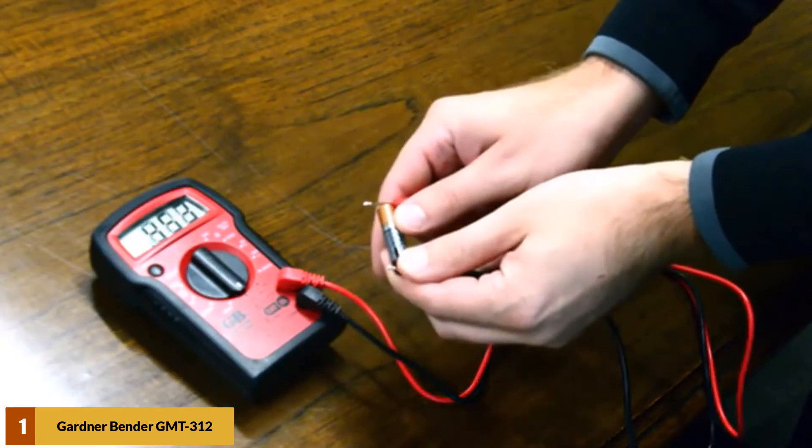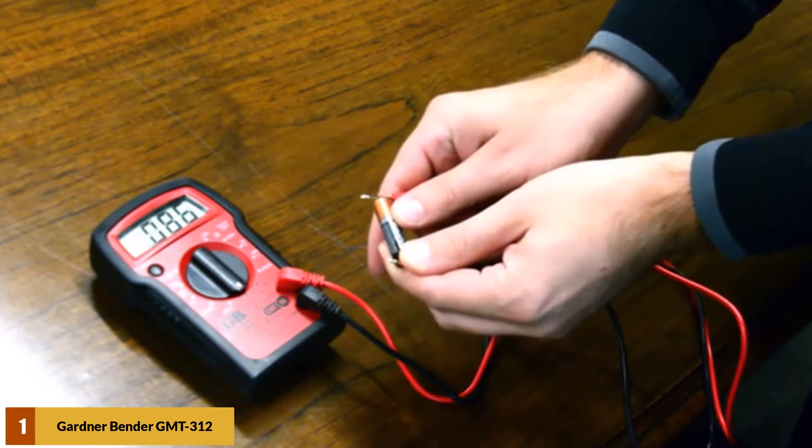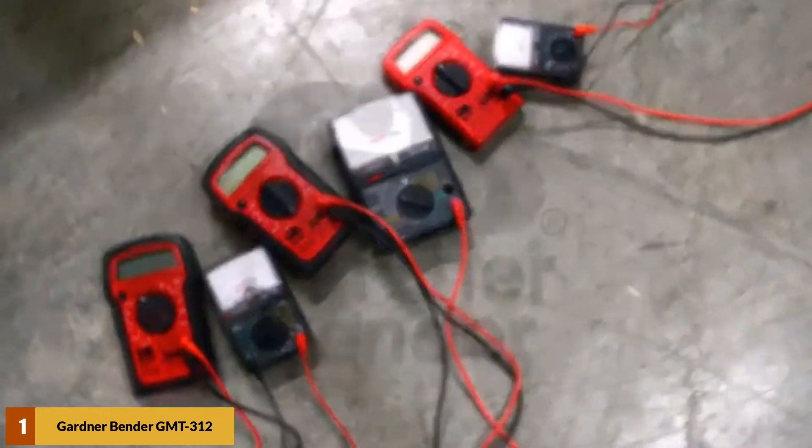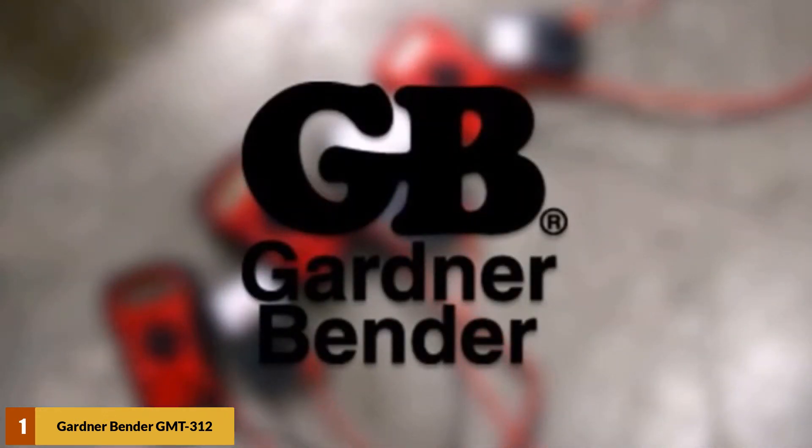It is diode protected, measures only 3.5 x 2.4 x 1.1 inches, and weighs only 0.8 ounces. If you need a basic analog multimeter that can help you test faulty installations and troubleshoot a variety of electronic devices, then this is exactly what you are looking for.